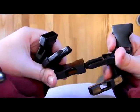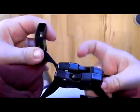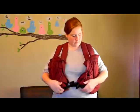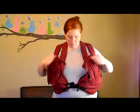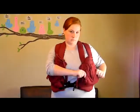Connect the two buckles at the front. The buckles in the middle will connect, leaving one female end open in the front and one female end open in the back. At this time, make any adjustments if the carrier is riding too high or too low and tighten straps as necessary.